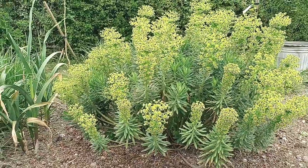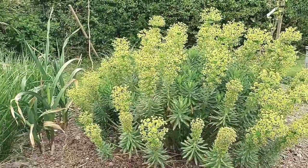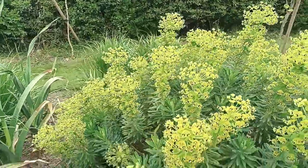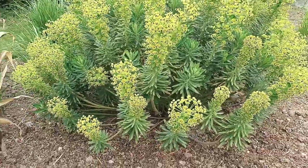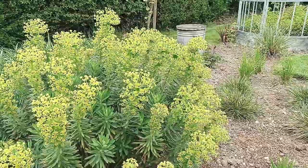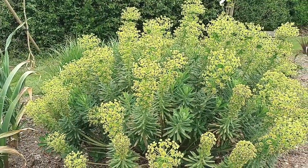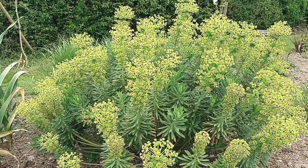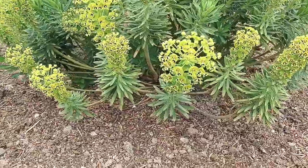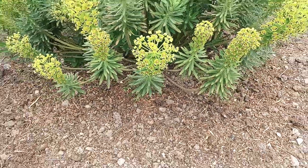This is a seedling of Euphorbia Wolfenii. It's probably around two and a half foot tall at the moment and it's absolutely covered in flowers. The time to take cuttings from Euphorbias of this particular type is any time from mid-April through to end of May. What I'll show you is where to take them from and how to take them.